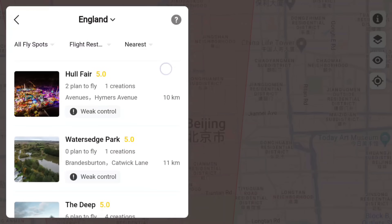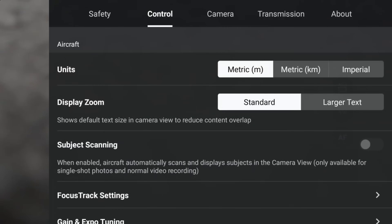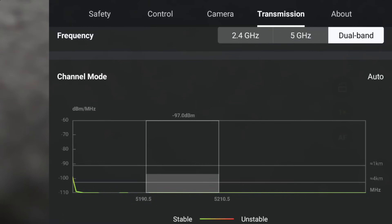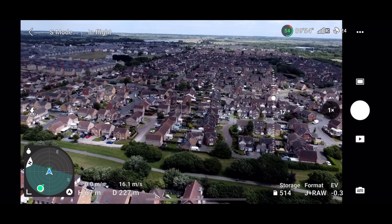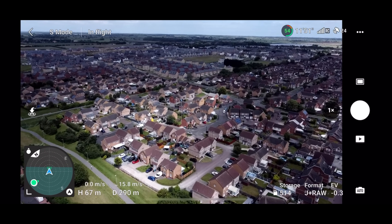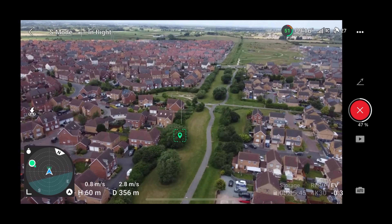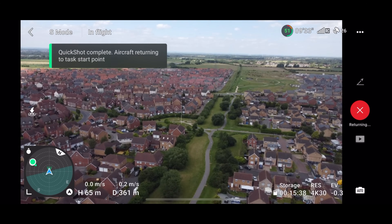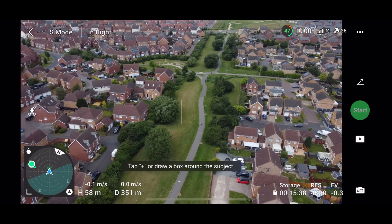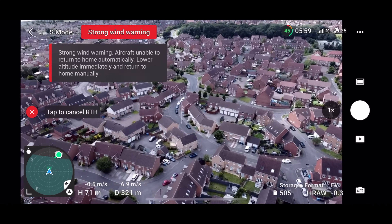From what I can see, there doesn't appear to be anything new for the DJI Mini 4 Pro or any of the other drones I've tested. I've also been out flying the DJI Mini 2 — an old favourite — just to see if there is anything new or if everything is working correctly. I can 100% confirm it is working absolutely fine. I tested return to home and quick shots, and everything checks out.